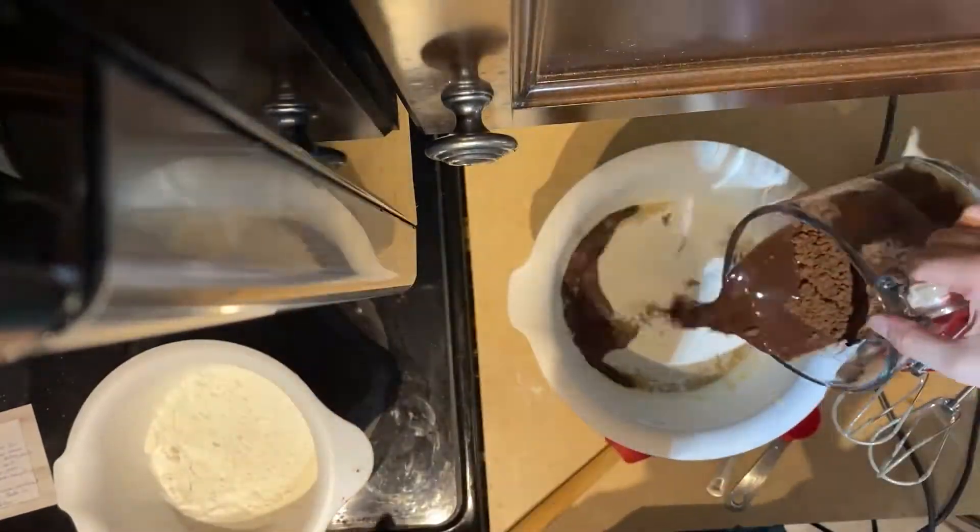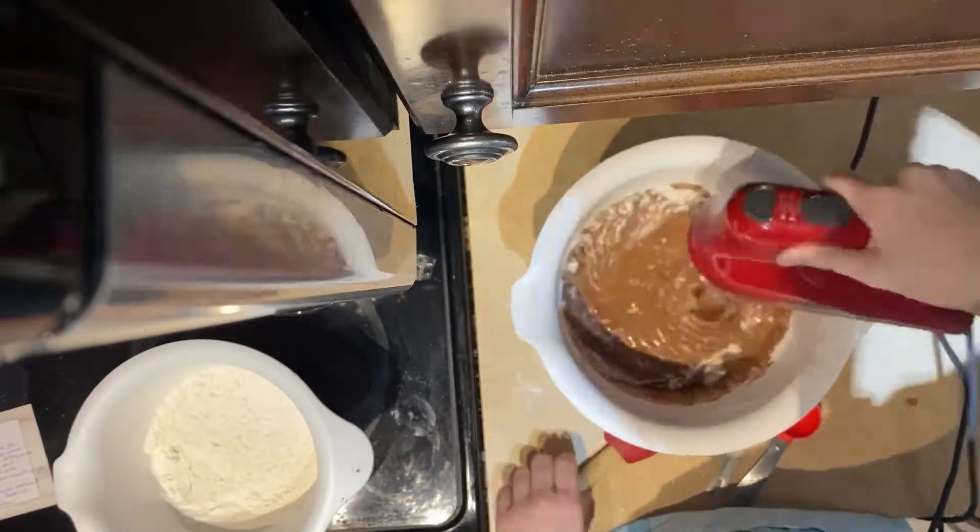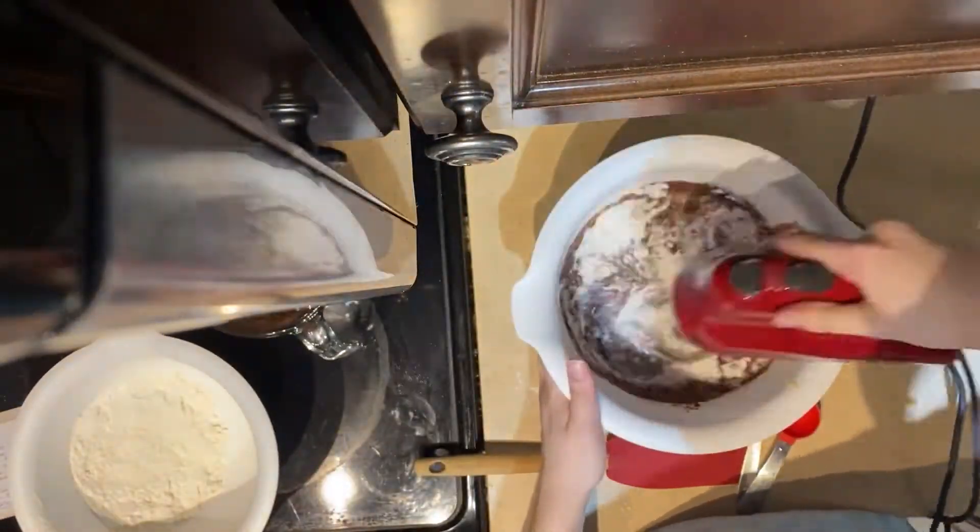Once the bowl of dry ingredients and the cocoa are together, we're going to add this back to the first bowl we started with, one third at a time, slowly adding and mixing each time.